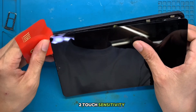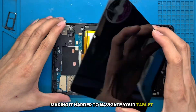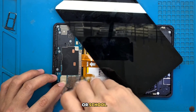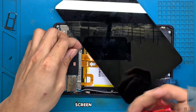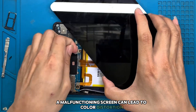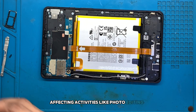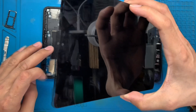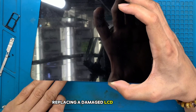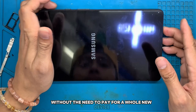Second, touch sensitivity: a broken LCD can affect touch responses, making it harder to navigate your tablet. This is particularly problematic for those who use their tablets for work or school. Third, screen color quality: a malfunctioning screen can lead to color distortion, making everything you see less vibrant and accurate, affecting activities like photo editing and video playback. Fourth, device longevity: replacing a damaged LCD can extend the life of your tablet, making it like new again without the need to pay for a whole new device.